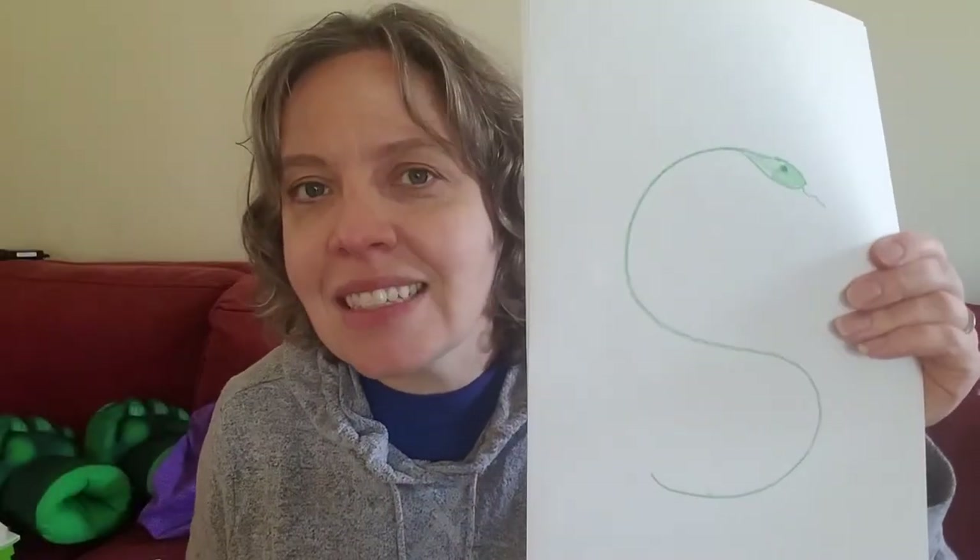So today we're going to practice our ssssss and practice adding that sound onto other sounds to make some words. We're going to practice words like ssssssstop or words like ssssssstand. Words like sssssspin. We can practice those words together today.